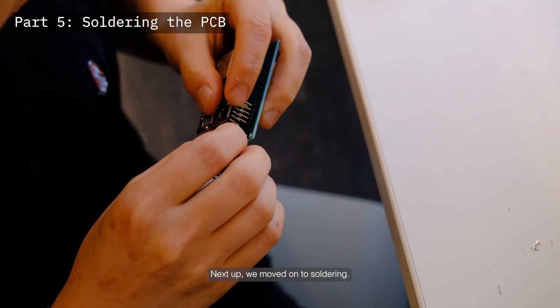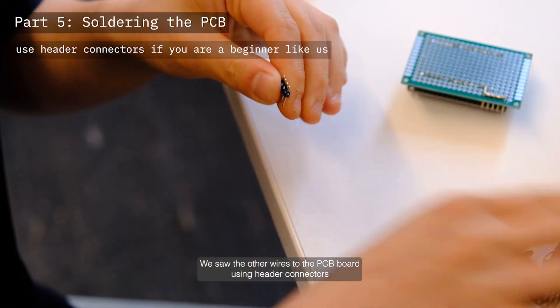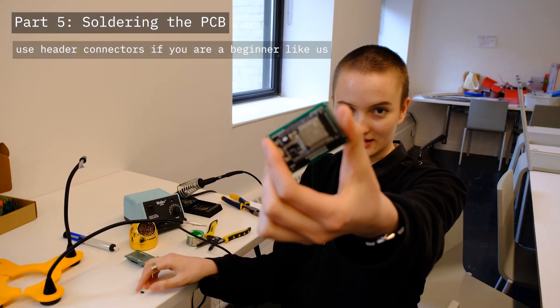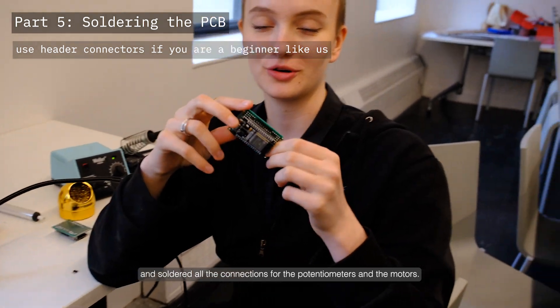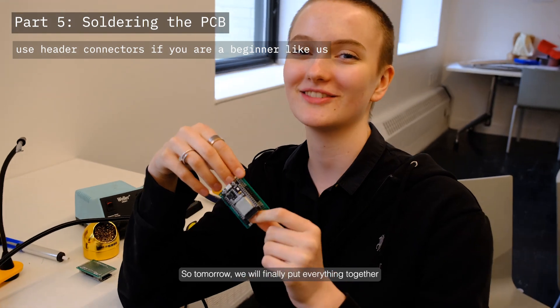Next up we moved on to soldering. We soldered all the wires to the PCB board using header connectors so that we can easily test and change the wires if we made a mistake. We have now finished the PCB board and soldered all the connections for the potentiometers and the motors, so tomorrow we will finally put everything together and hopefully it works.